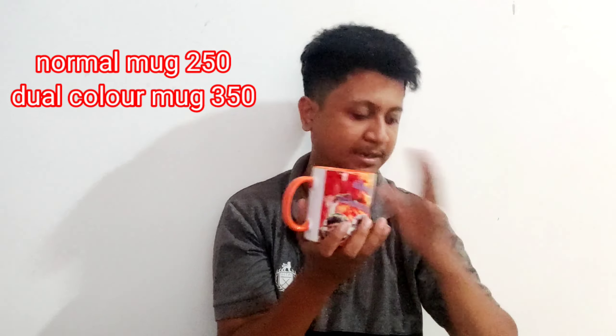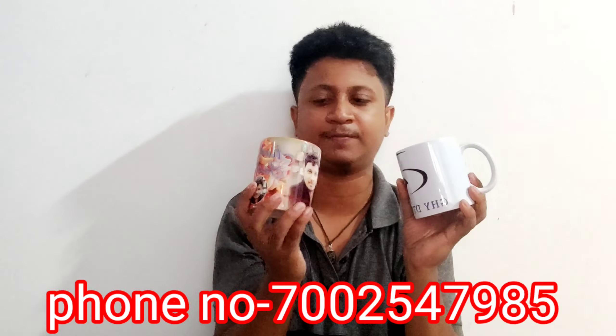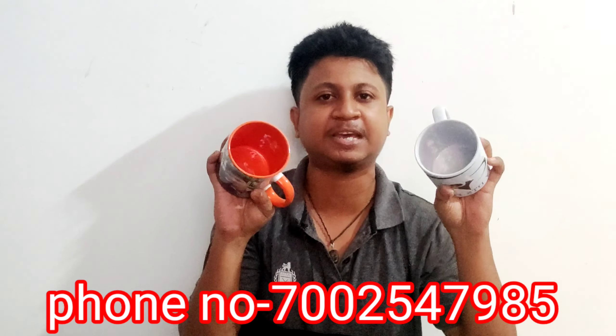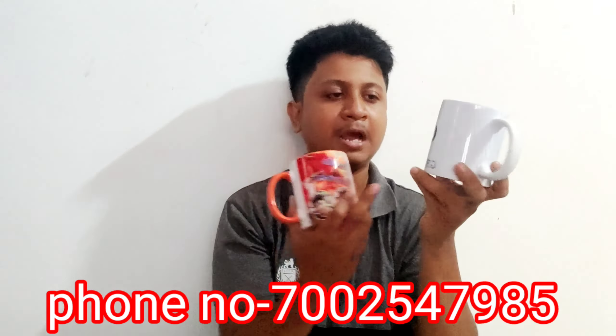This is a $350 mark, and the difference is the $250 mark. Friends, it is very different, because it is not inside the color — it is fully white. That is the $250 mark.